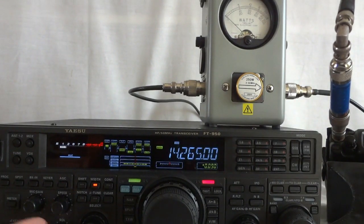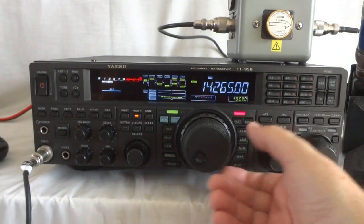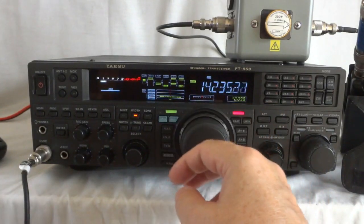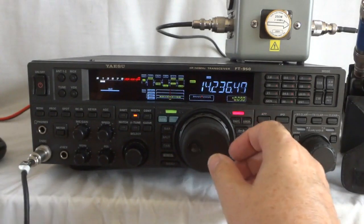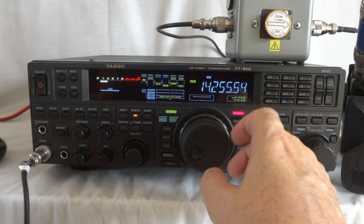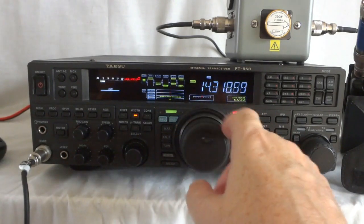Take it off the dummy load and we're receiving on the antenna again. The tuning dial runs very nicely — like it runs on ball bearings. You can set the brake by turning the ring behind it, which allows it to spin with some brake function. I don't like that — I actually like it running free like this. But like I said, you can set that.